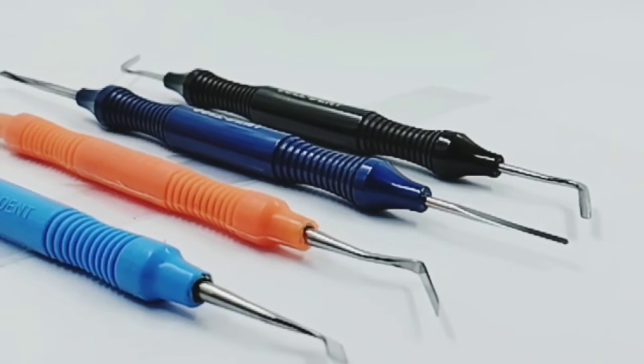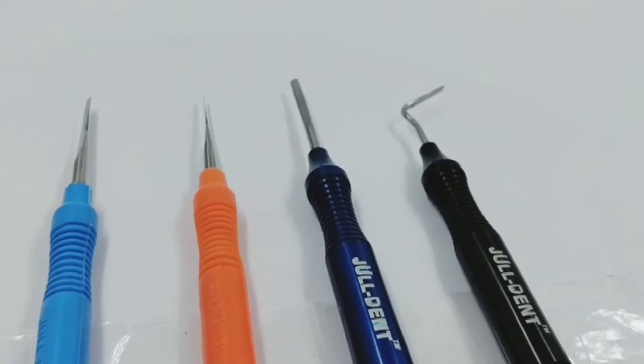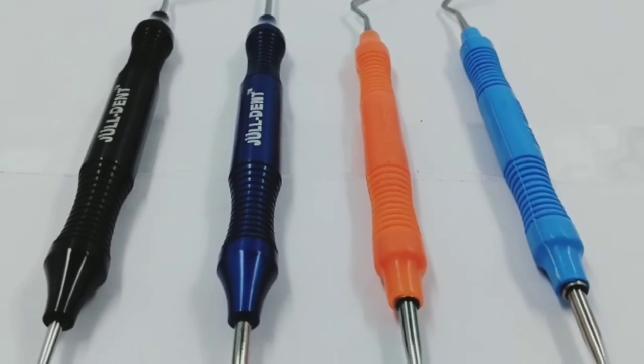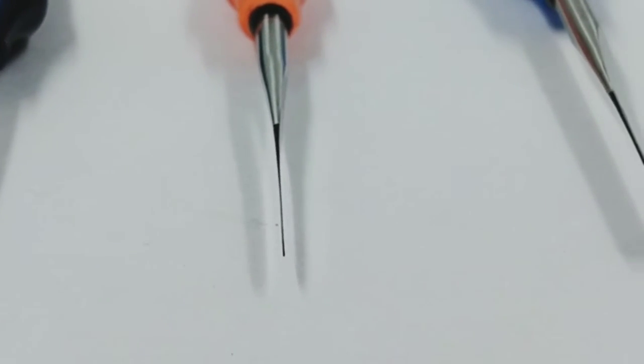Dental periotomes sever periodontal ligaments during atraumatic tooth extraction. These instruments may also be used during routine extractions, though they are particularly important when extraction is followed by placement of dental implants.